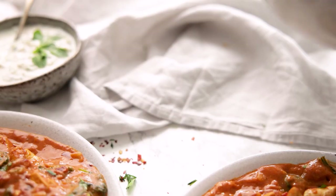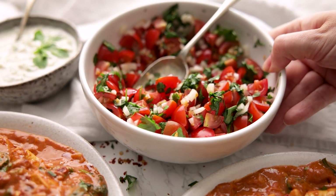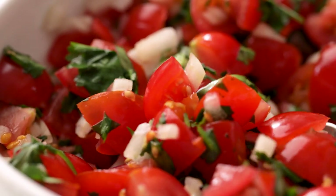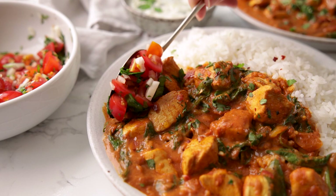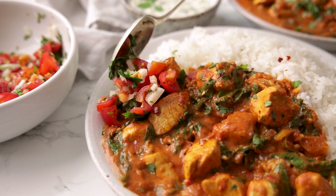I'm going to show you how to make a really simple tomato, onion and coriander salad, a great side dish to go with curry. Hi, I'm Nikki, welcome back to our kitchen where we show you how to make delicious family-friendly recipes.